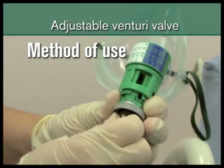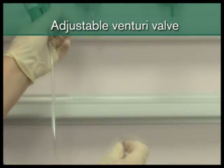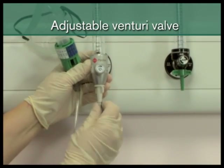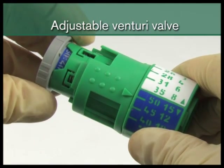As with a fixed valve, attach one end of the oxygen tubing to the valve spigot and the other to the oxygen flow meter. To select the desired oxygen concentration, ensure the range selector sleeve is in the appropriate position.